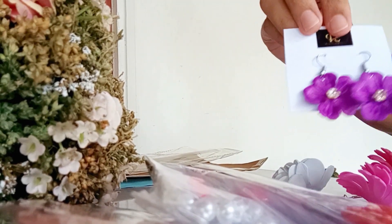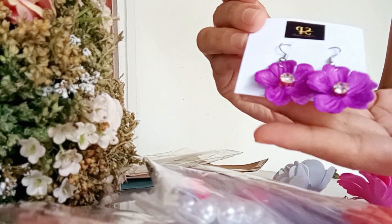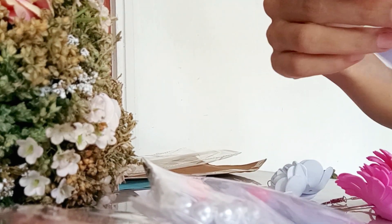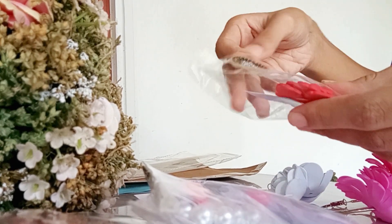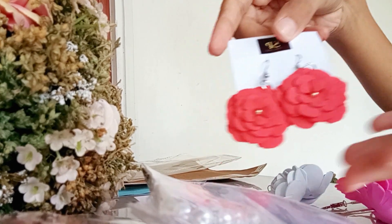This is the color of the purple earrings. This is very simple — this is the color. We can customize it. Color earrings are 50 rupiah.